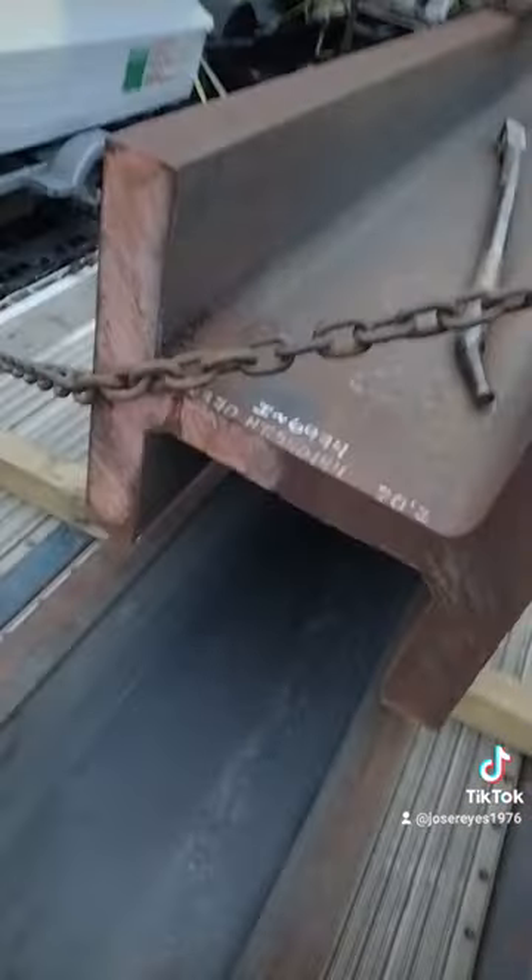99% of the loads I see on the road don't have this. 99% — when you ain't doing it, get out of here. Don't haul iron or pipe.